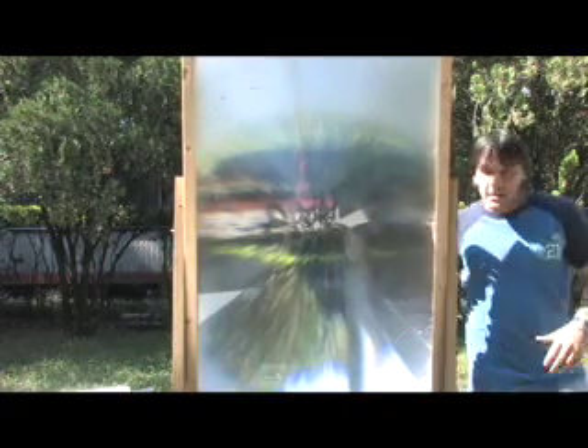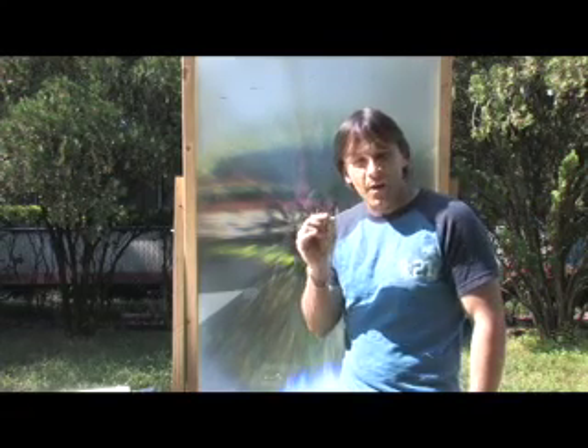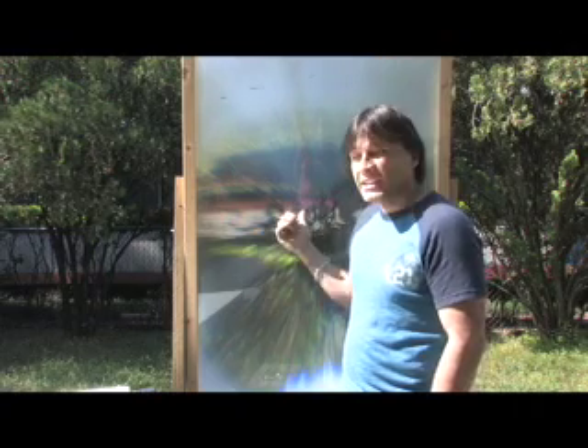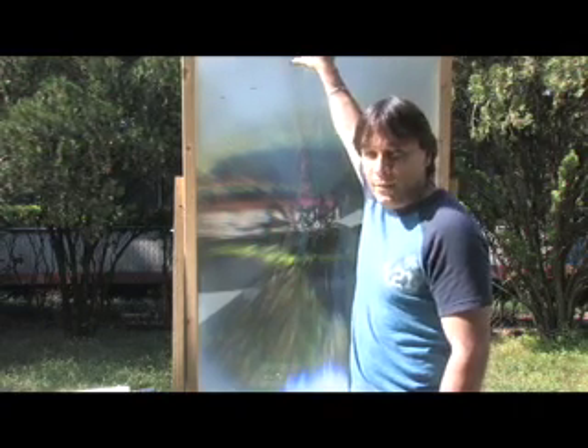I'm standing behind a 4-foot-tall by 3-foot-wide Fresnel lens. This Fresnel lens takes 12 square feet of sunlight and concentrates it down to a 1-inch area. If this Fresnel lens were made out of curved glass, it would weigh over 600 pounds and cost thousands of dollars. This lens, made out of acrylic material, is lightweight and cost a couple hundred bucks.